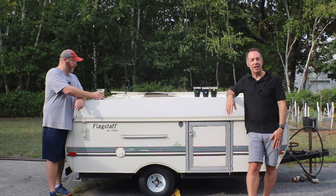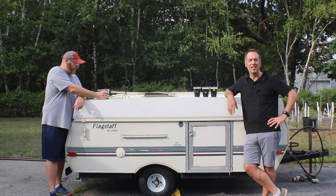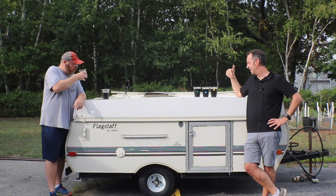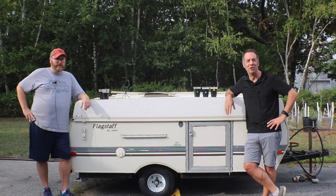Hey, it's Sean and Mike, Brew-Dudes.com. We're outside drinking beers as we do in these COVID days, and what we have today is stouts because nothing says summer — the end of summer — than a whole bunch of stouts.